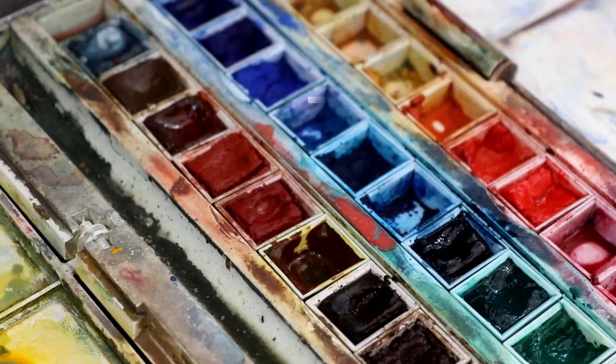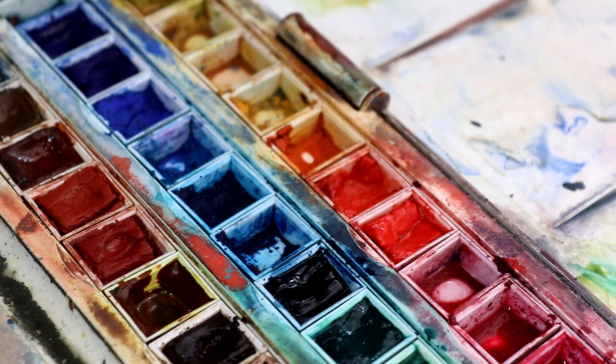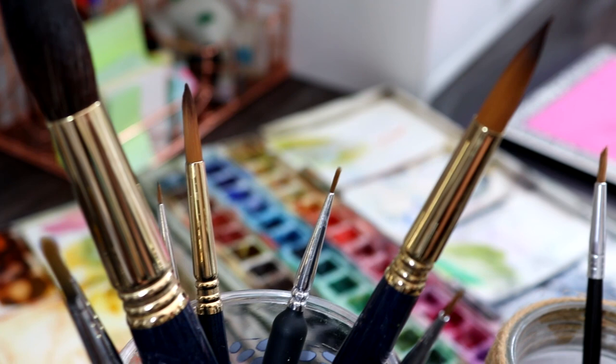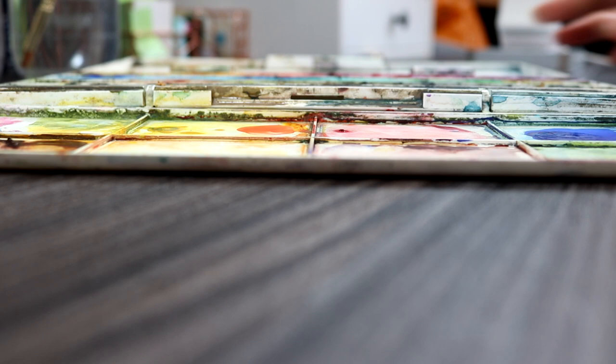Watercolour pans are made up of pigment, binder, and additives that become activated with water. You can buy them in half pans or full pans, and in open stock or in a set. The pans I'm showcasing today are the Winsor & Newton Cotman set of 45 half pans, and the set comes with a paint palette attached. That's pretty common for sets of watercolour pans — they will normally have a palette so it's convenient and ready to use.